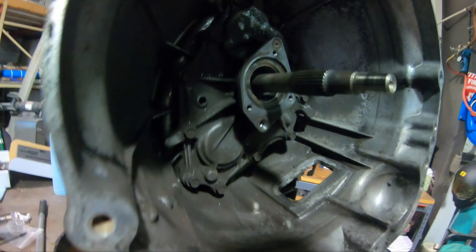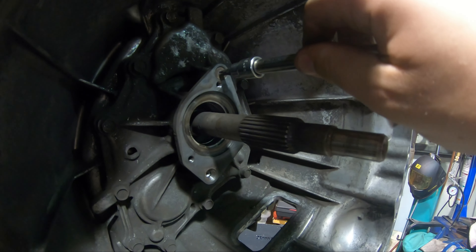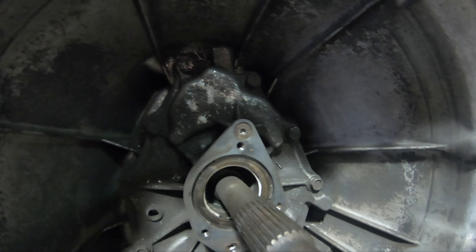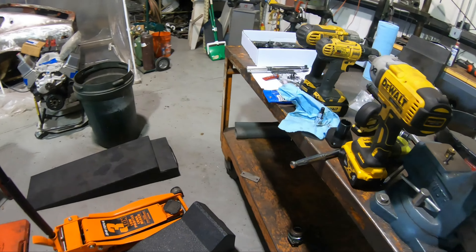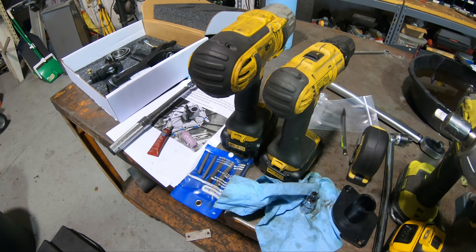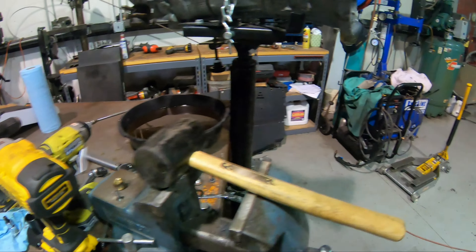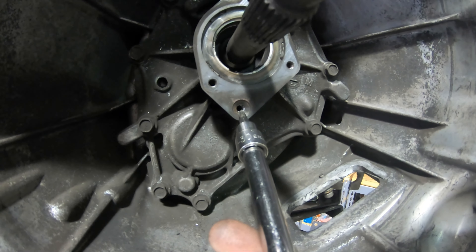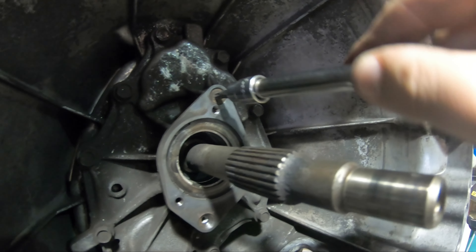I was able to get the bottom one out — it's a 4mm — and these are the replacement bolts. But this one rounded out. I tried hand tools first, it spun a little, then I got out the impact. One came out and one just spun. I have a replacement so as long as I don't damage what's behind it everything's fine. I've been trying to tap in a T30, which is slightly bigger, to try to get some grab, but I haven't gotten very far yet.